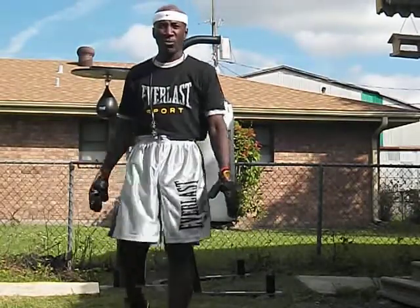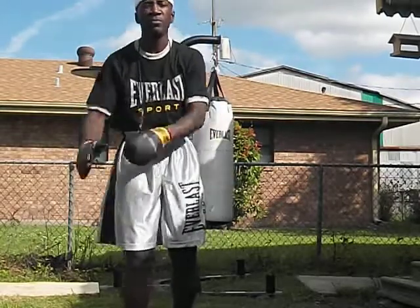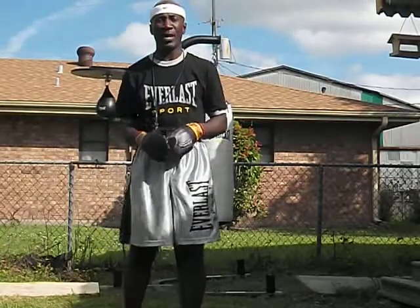Good afternoon, I'm Speed Bag Word Rider. Today I'm going to demonstrate Speed Bag Triple Paranormal. But first, how to hit or strike the speed bag.